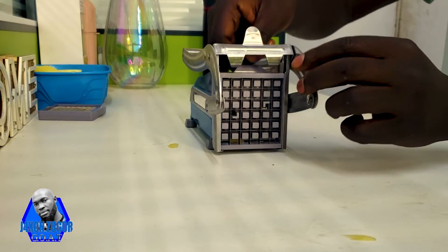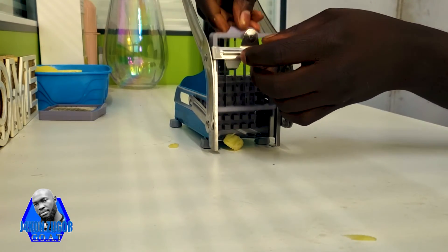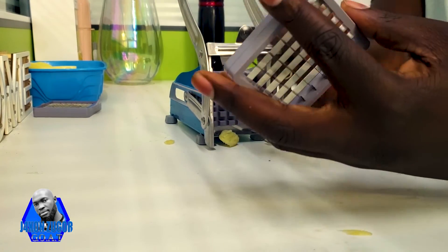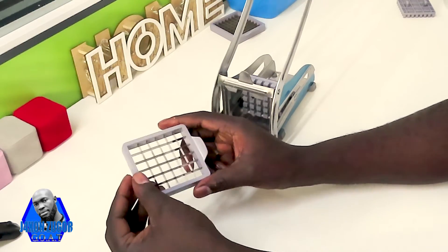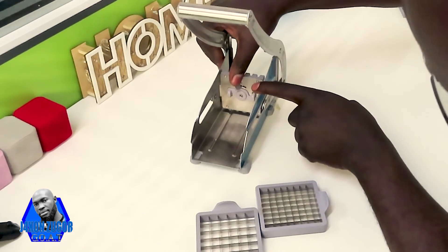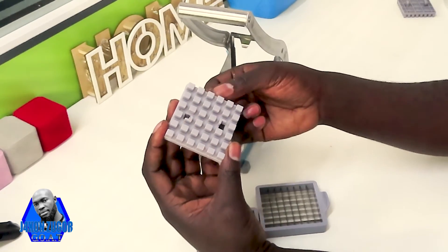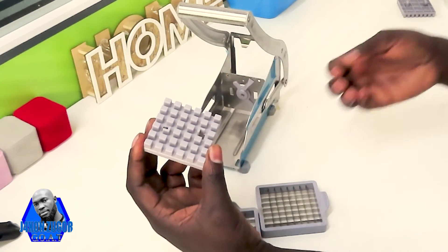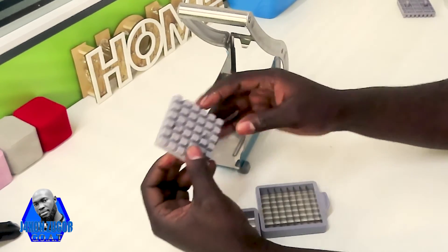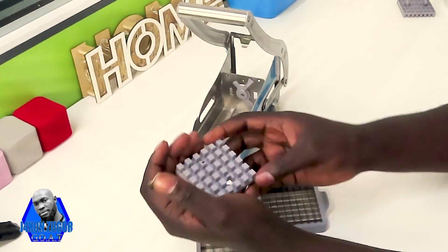When you're done using this machine and you want to wash it, you can remove the blades and go wash them. Make sure that they are clean — don't leave them dirty. You can also remove this other part and wash it too. Remember, it's not only potatoes you're going to use — you can use other vegetables with this machine. Clean it so that you can use other vegetables or fruits that you might want to cut.